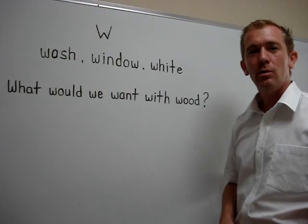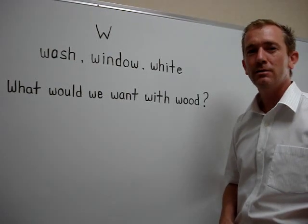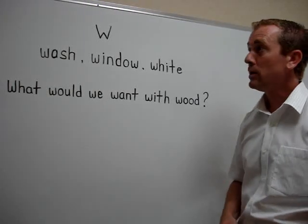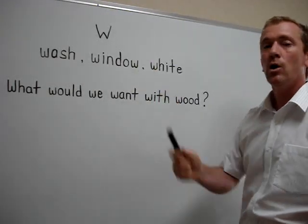Hello, everyone, and welcome to 4B's English lesson video. I'm Robbie, and today we're looking at the pronunciation of W.